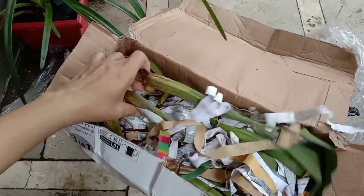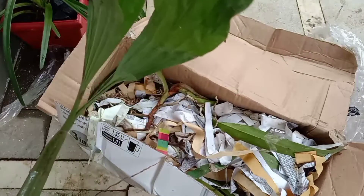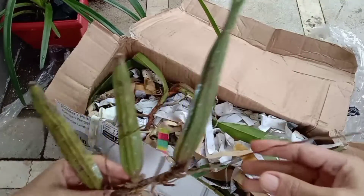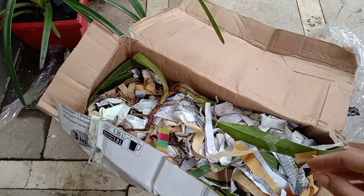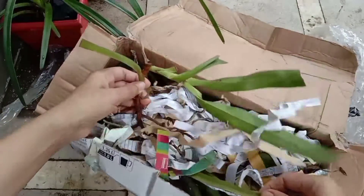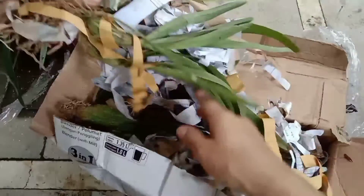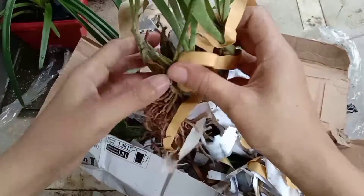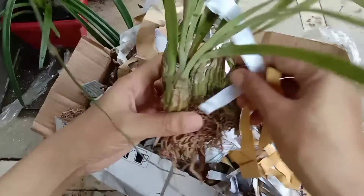Apa aja ya isinya? Ini anggrek apa ya? Saya belum tahu ini anggrek apa, nanti saya coba tanyakan apa ID-nya. Dan selanjutnya ini saya juga dapat, ini kayaknya si ekor tupai.